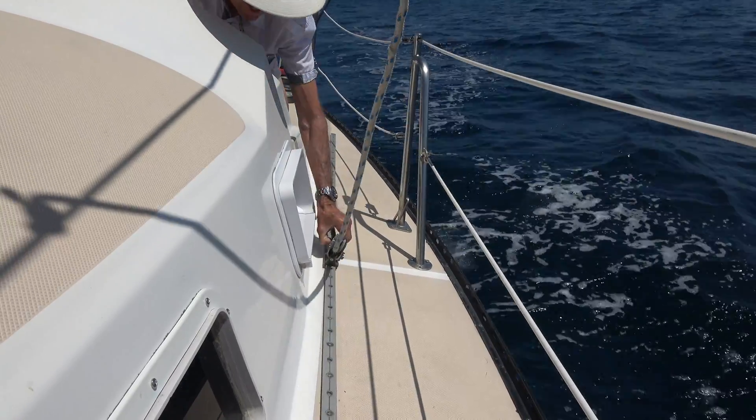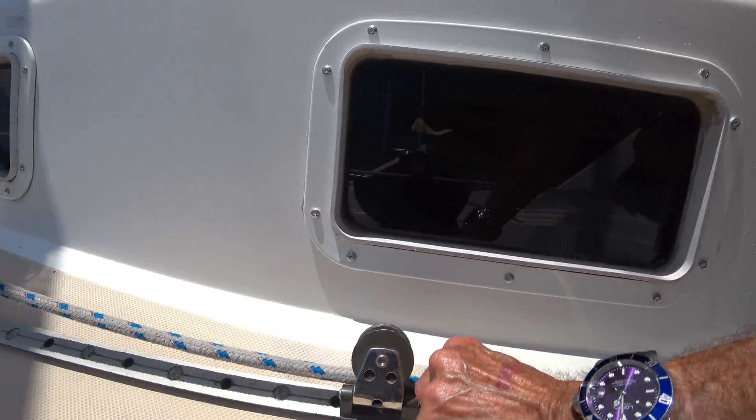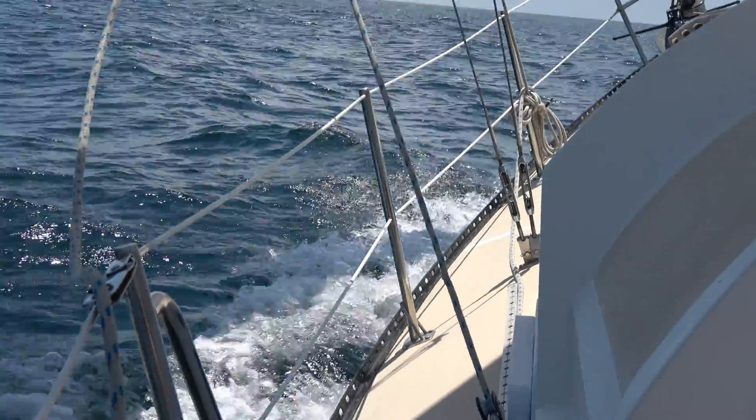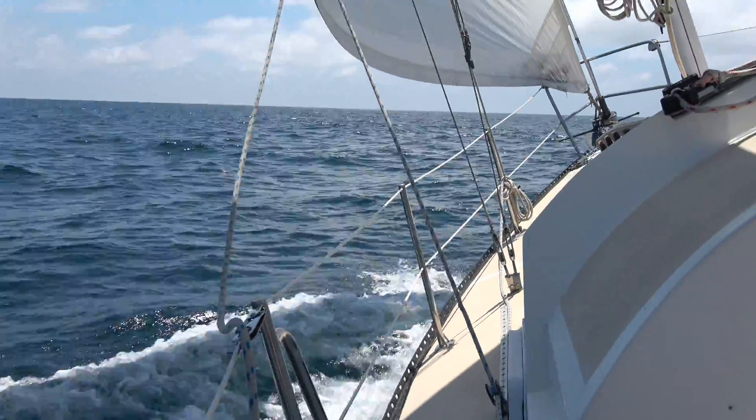This is the jib sheet traveler, which I will refer to as a fairlead. It is a small block on a car that you can move forwards and backwards, which will change the shape of the sail.